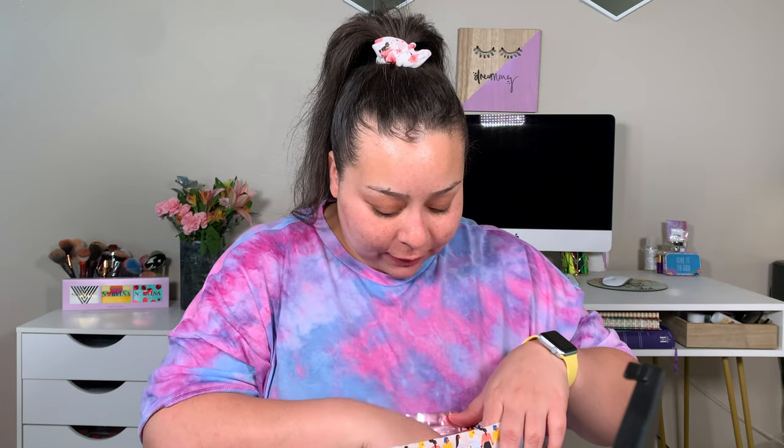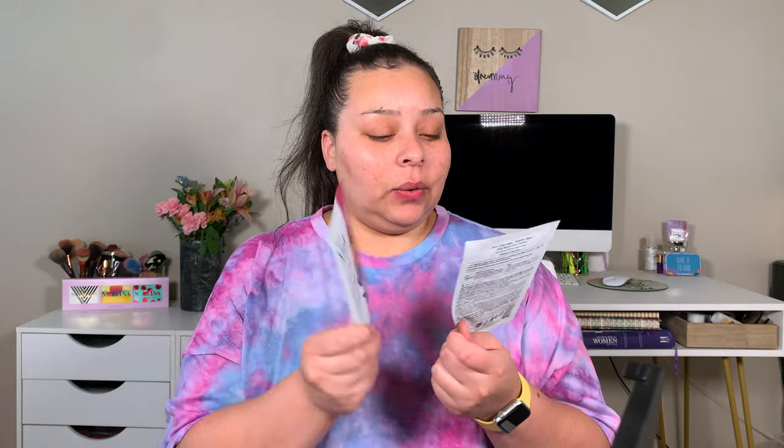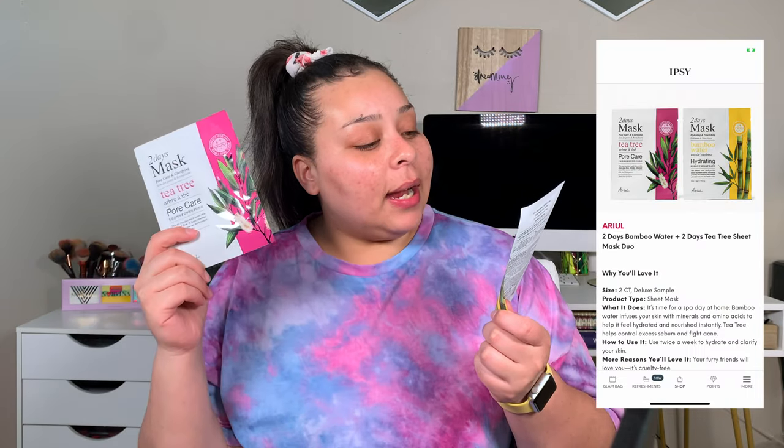The first thing I got was actually an add-on, so we're not going to include that in the overall value of the bag because I paid an additional price. These are the Two Days mask — I got the hydrating one and the pore care one. I love sheet masks because with three small boys, the only time I get to do a mask is around bedtime. These only need to be left on for 10 to 20 minutes, which is efficient and fast for me.